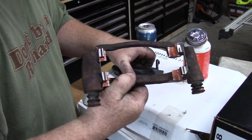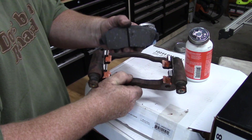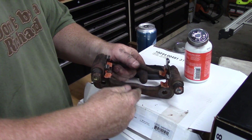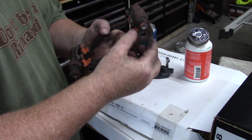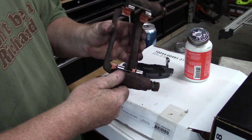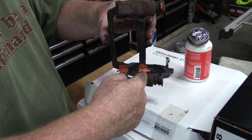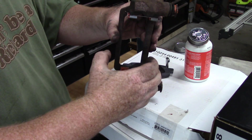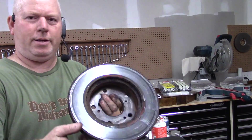After we put this on the car we'll put our brake pads in the right position. This is really important — you need to lubricate your caliper mount and your pad slides, here where you put your brake pads in. That's very important.